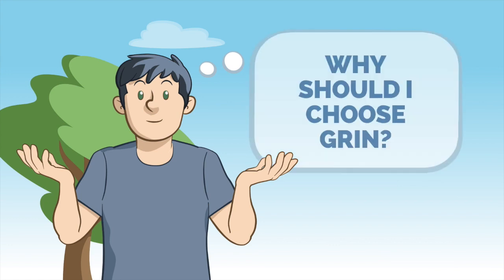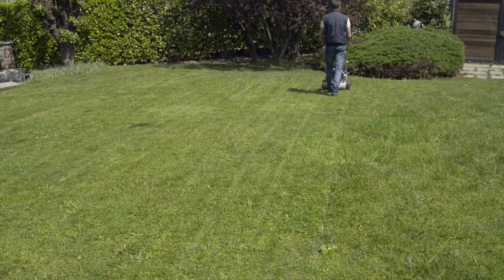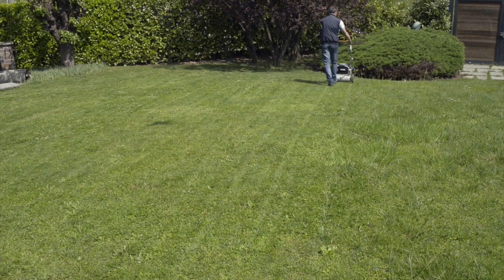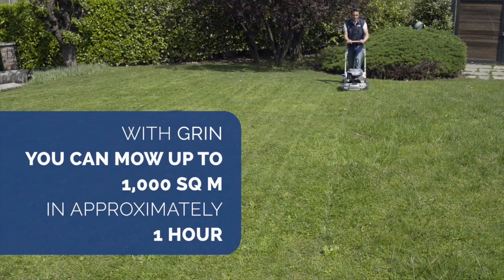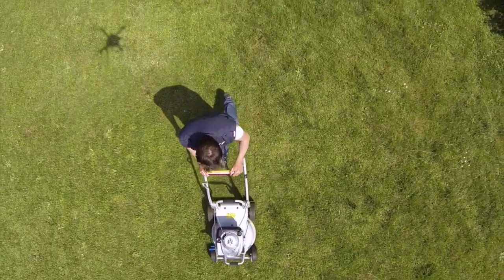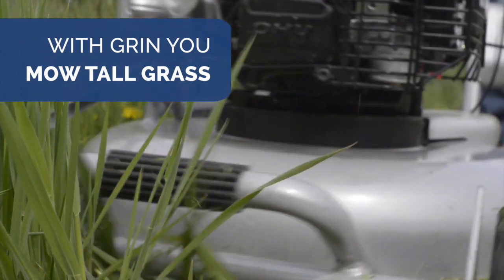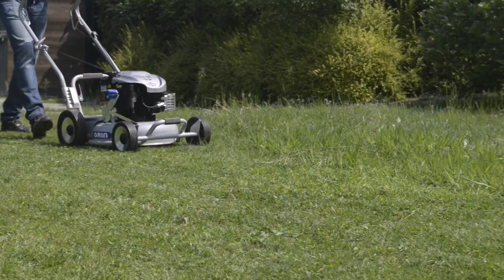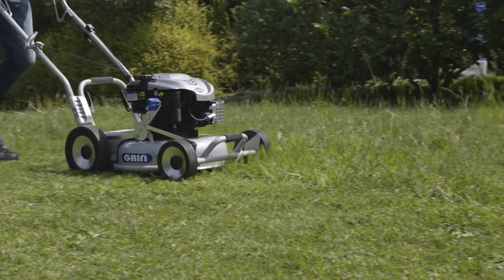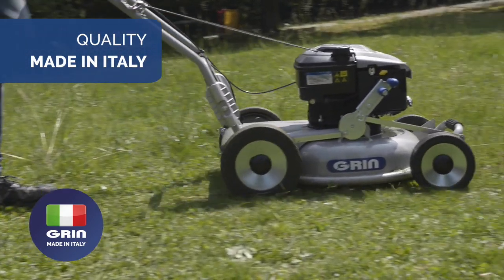Why should I choose Grin? To save time and effort in emptying the grass bag. With Grin, you mow up to 1,000 square metres in approximately one hour, instead of three hours with a traditional mower. With Grin, you can also cut taller or wet grass with the same frequency of a traditional mower with grass bag. The Grin machines are solid and long-lasting. The frame is built and assembled in Italy with high quality standards.